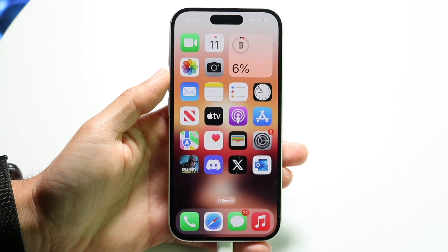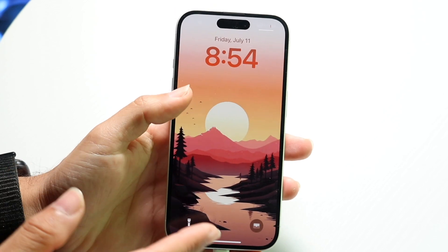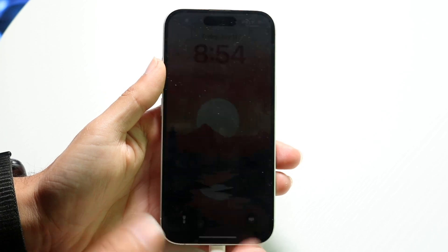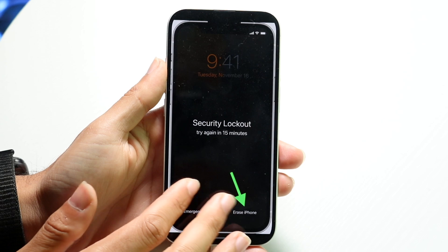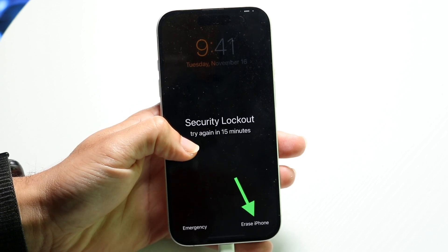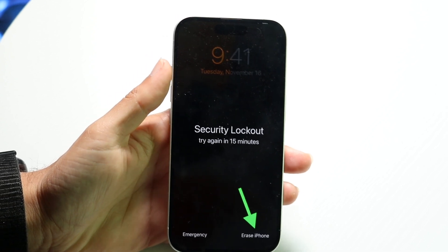The big thing to keep in mind is when you type in your iPhone passcode wrong a bunch of times over and over again, there's going to be a little pop-up at the bottom showing you an option to erase your iPhone. It will show a security lockout screen with an 'Erase iPhone' button at the bottom.